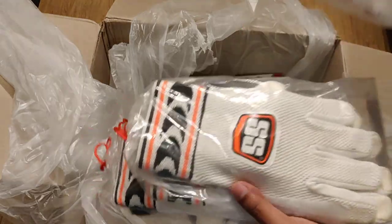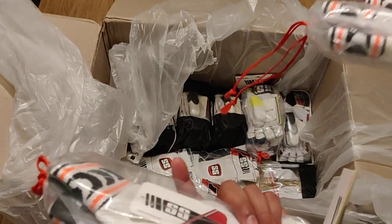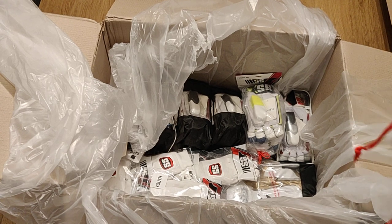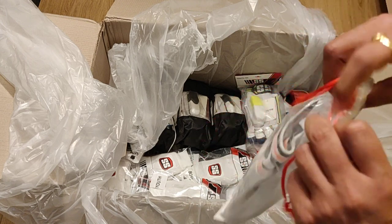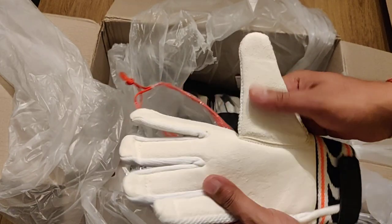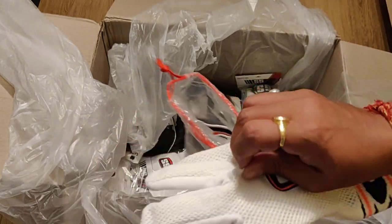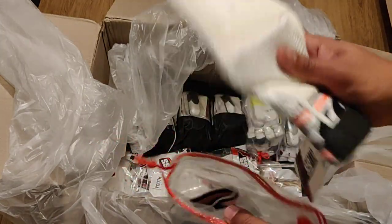Then we have some inner gloves for wicket-keeping. It's a padded one with leather in the front and a mesh cloth on the back so that airflow is maintained and your hands won't sweat as much. Very nice one.